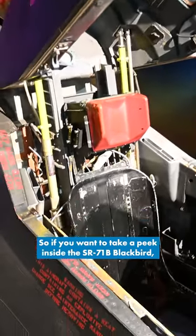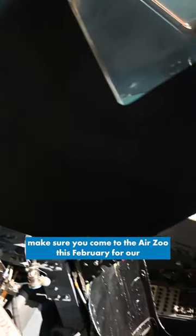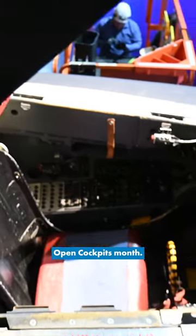So if you want to take a peek inside the SR-71B Blackbird, make sure you come to the Air Zoo this February for our Open Cockpits Month.